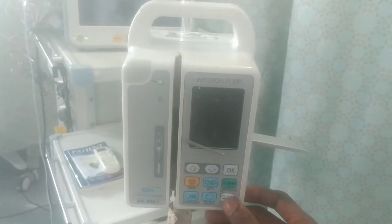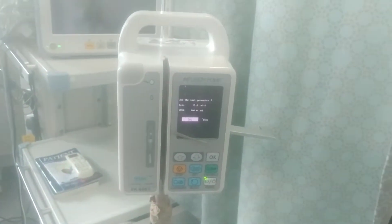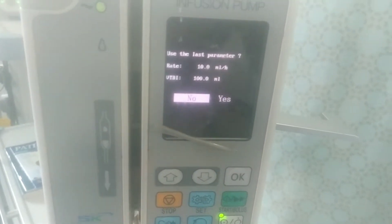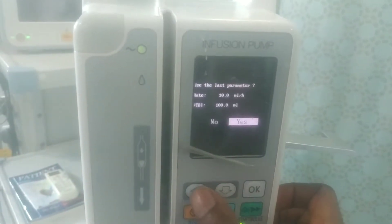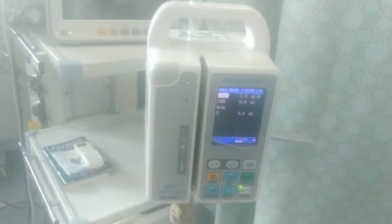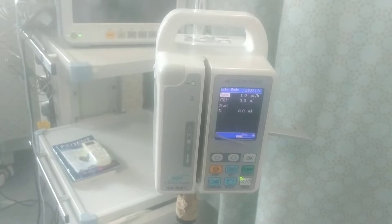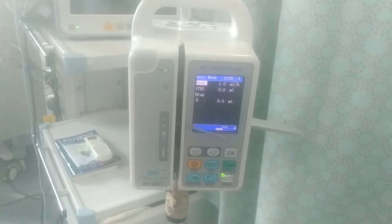This is the power button. You press on it to turn on the infusion pump. Once it's on, you can see on the screen it says 'use last parameters.' You can decide to say yes or no. If you were running an infusion on a patient and the power went off, when it comes back on you can choose yes to continue from where it stopped, so that you don't miss your count or timing.